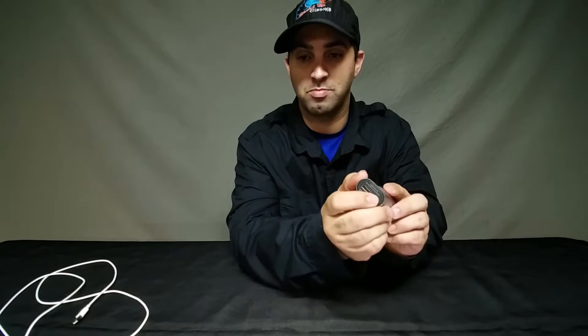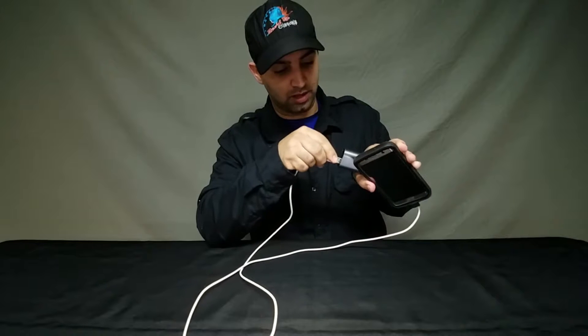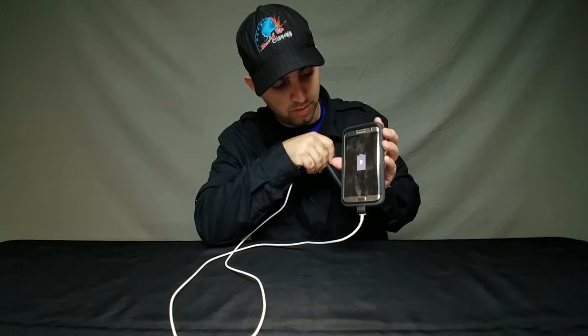You get about two to three hours of music and talk time. The charging case itself is a 2100 milliamp-hour charger. As you can see at the bottom, it has a USB port and a micro USB port, so you can actually use it to charge your phone — I have my son's phone here to demonstrate. On an iPhone 7, you can get about a full charge from this case, and you can charge the earbuds themselves about 15 times. You're also able to use Siri or Google voice assistant with them.